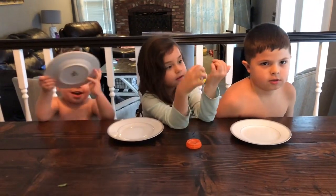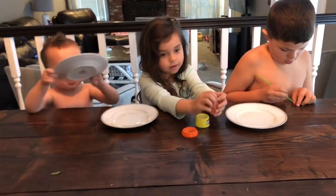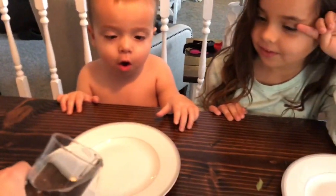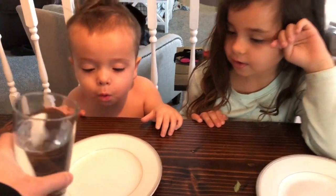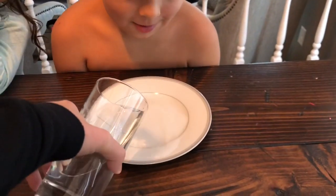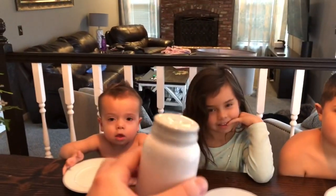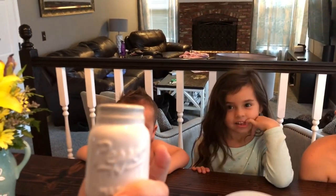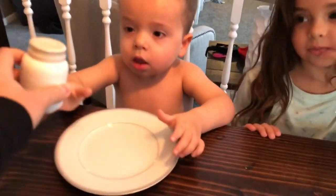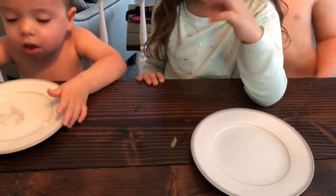Good, we've got to get the germs off your hands! So we are going to do an experiment today about germs. What we're going to put on your plate is water — just simple water. Try not to make a huge mess. Do we have to use a plate? Yes. All right, water.